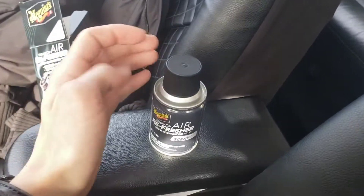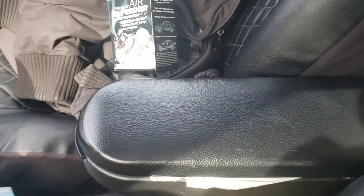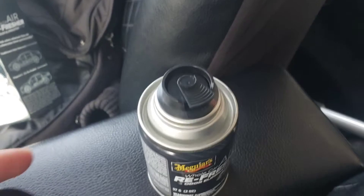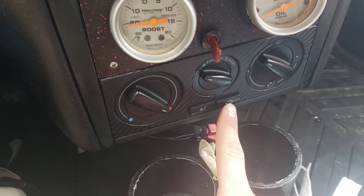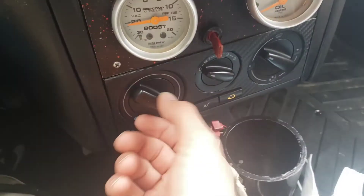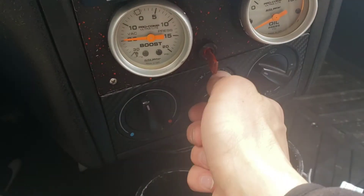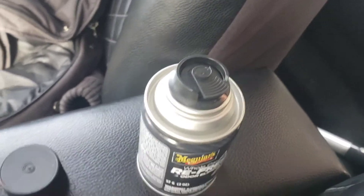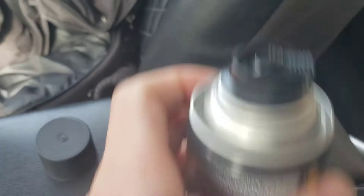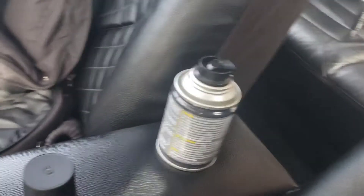We got it set up here — remove the cap. My cap was a little bit harder to get off. I can already smell it. The box says make sure you've got it on recirculating, set it to medium temperature — not hot, not cold — and set that fan to full blast. Make sure all your windows are up, all your doors are closed. This has a locking tab so as soon as you press it it's gonna stay down. Set it up right here in the middle of the car and let's get it started.